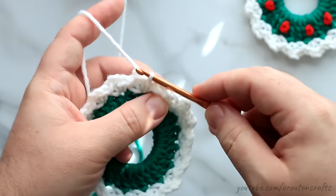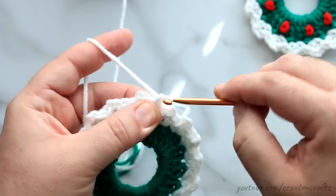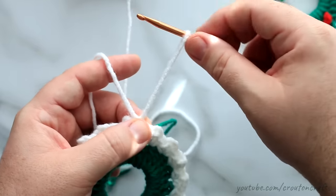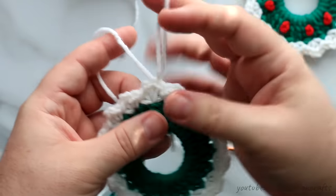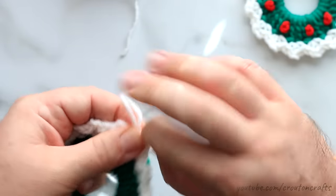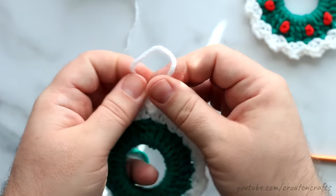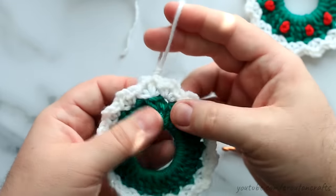I'm going to start with a slipknot here and make a hanger. All I'm going to do is pull a loop through, pull this up, and tighten it. Make your loop as long as you want — this is about two and a half inches. Cut your yarn and give yourself a long enough tail to weave in. To secure this, I'm just going to do an overhand knot, and this will be enough to secure the loop. This ornament doesn't weigh anything, so it doesn't have to be anything extravagant — that won't pull through.